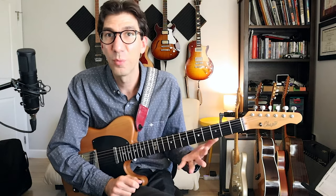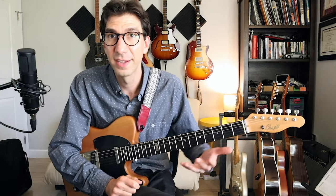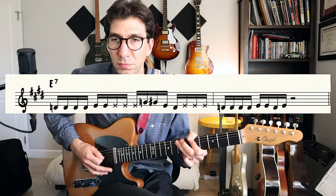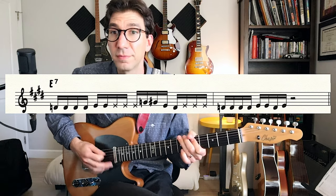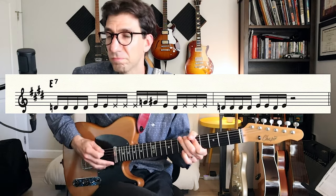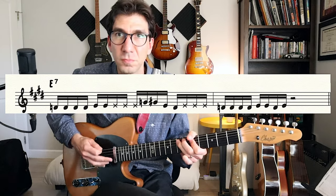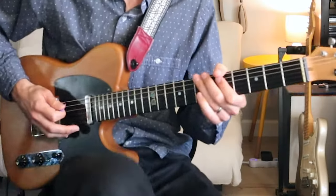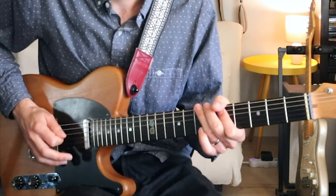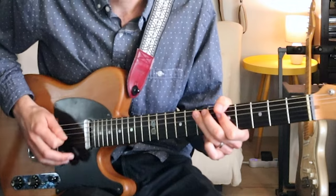Basically, when we're playing funk lines, the right hand can go on autopilot — just constant sixteenth notes — and the left hand will be deciding which notes are going to sound and which notes will be muted. Here's an example of a single note line, a little faster. We're going: one E and a, two E and a, three E and a, four E and a, one E and a, two E and a, three E and a, four E.